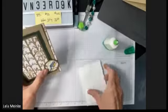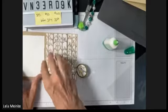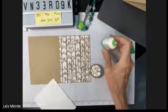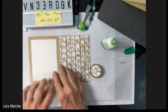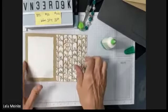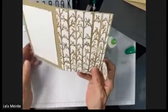Doris suggested flipping the inside paper and putting the sentiment on the other side — I love that idea. Oh my gosh, that's a perfect idea! So it just feels like the forest goes forever and then you put your sweet little message right there on the other side. Thank you, Doris! That was card number three.